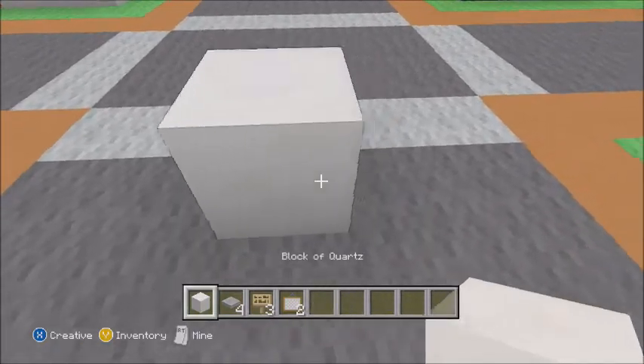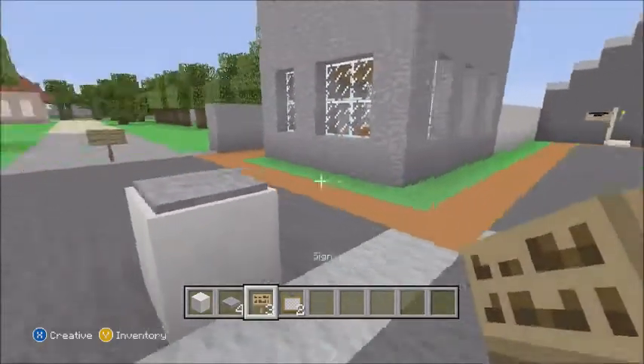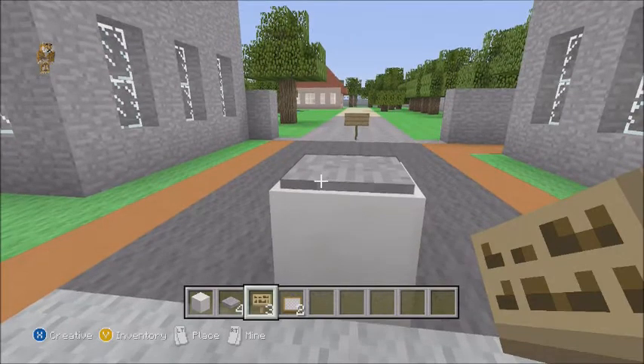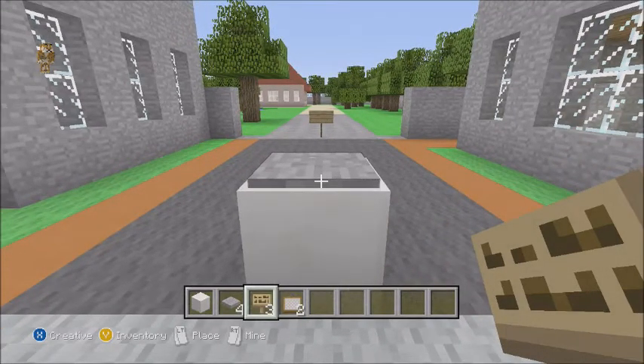You want to place down your block first, or you could do it on the ground. Then you want to place your pressure plate. This is where it gets tricky — you place it right on the pressure point, like in between, where you can see my cursor right there.